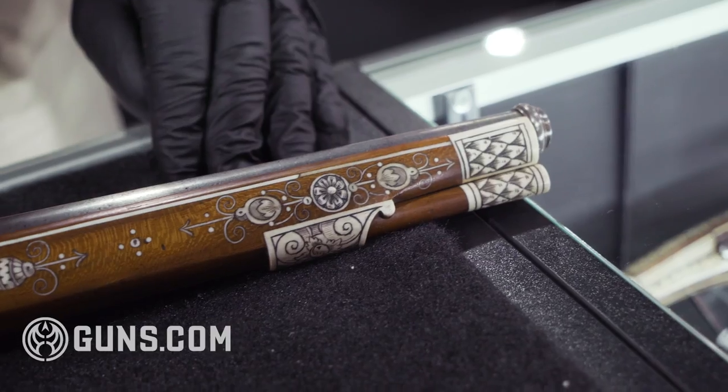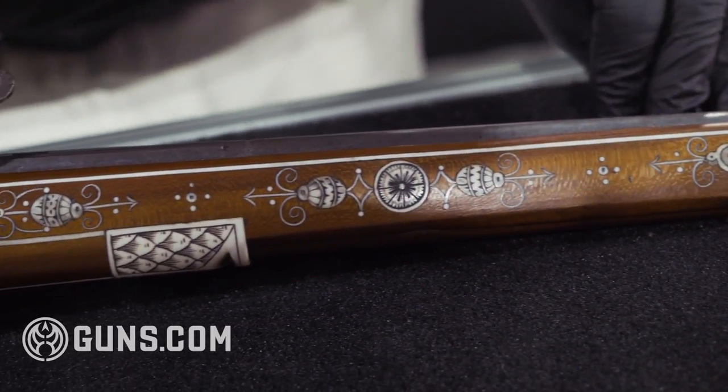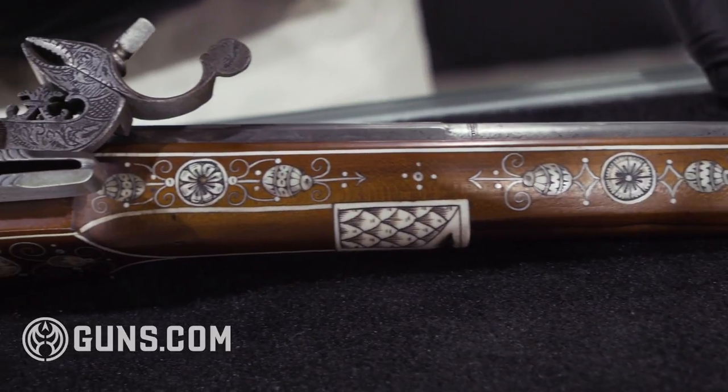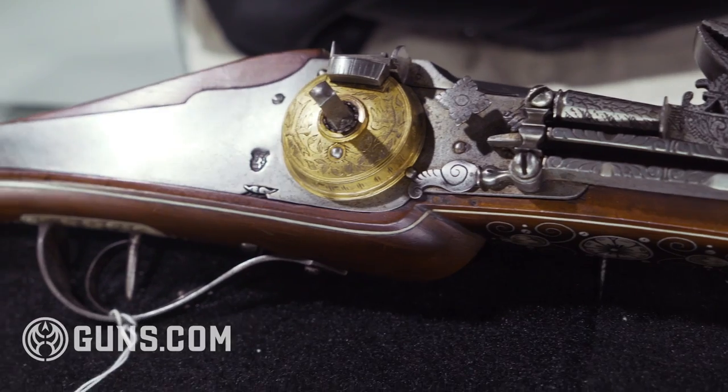So the wheel lock would obviously have no trouble being replaced by the much simpler variations of the flintlock that would come along. A short-lived spot in history, but a beautiful spot in history and an important development point for firearms.